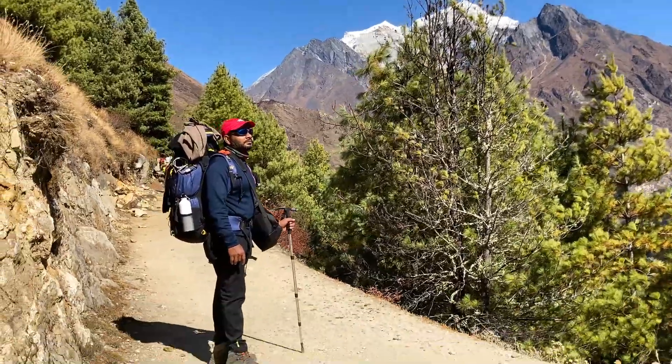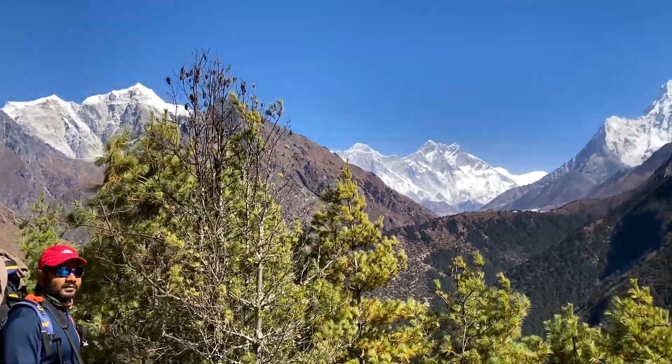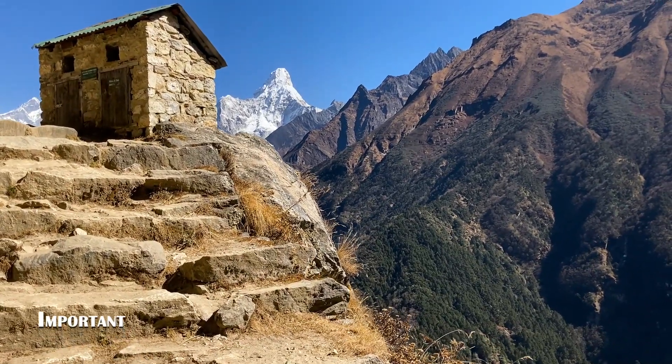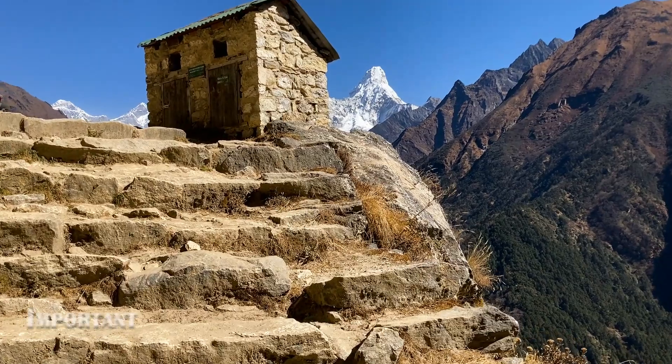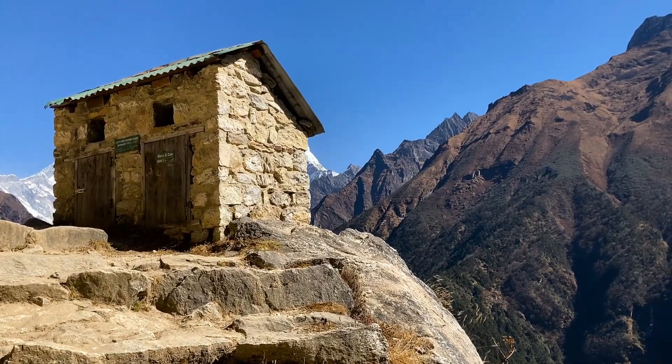Today my excitement level is at the next level — I don't know why but you can see it on my face. This place is where we can throw trash, but don't throw it — whatever litter you are carrying, just get it back with you.